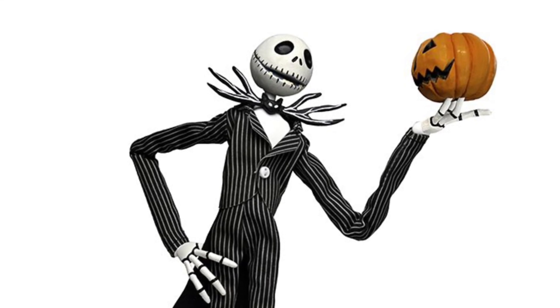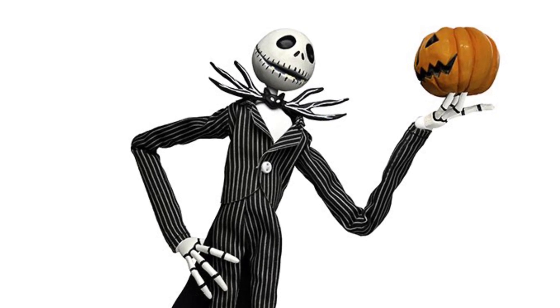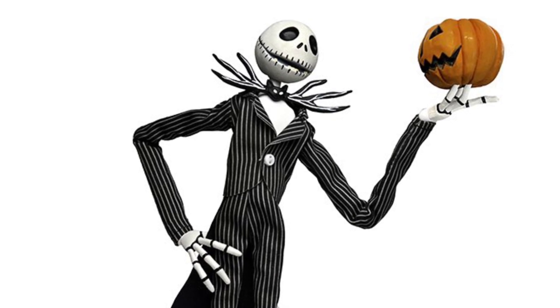This is NECA's new reveal, coming out next month pretty much. Jack Skeleton 7-inch. We've seen NECA do a lot of Jack Skeletons.